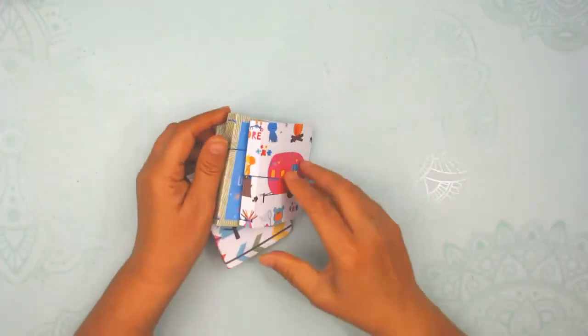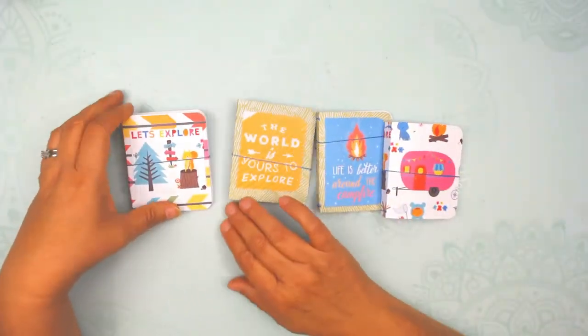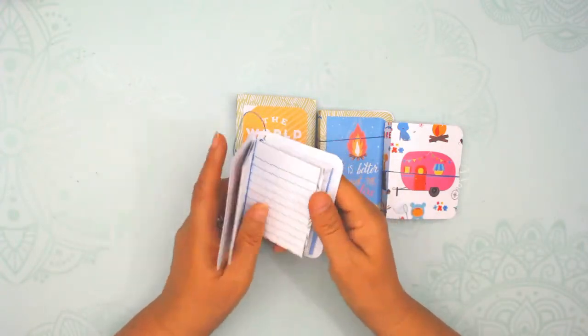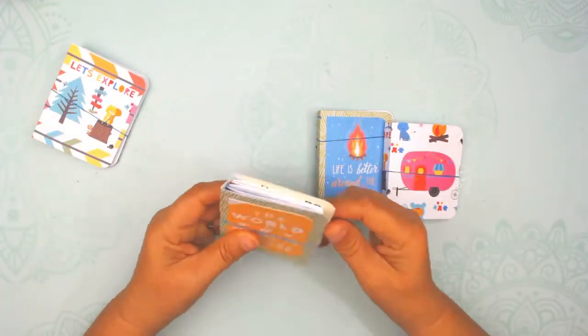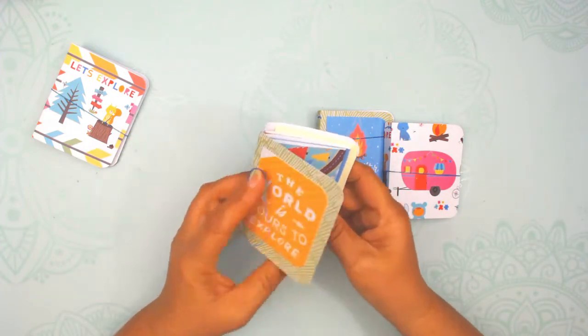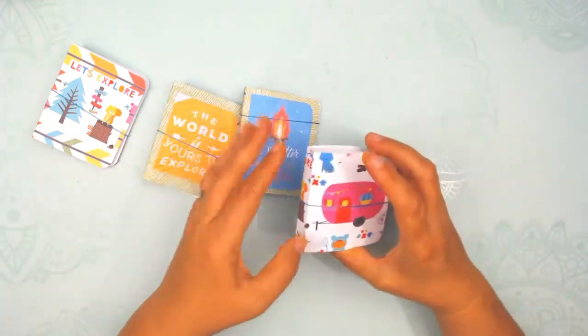The final project with some of the smaller papers is these mini traveler notebooks. I just have them to either put in my Etsy orders or give away to kids in the parks that we stay in. I do usually stick a business card in there too. So if you have leftover paper, that's a cute little thing to do.